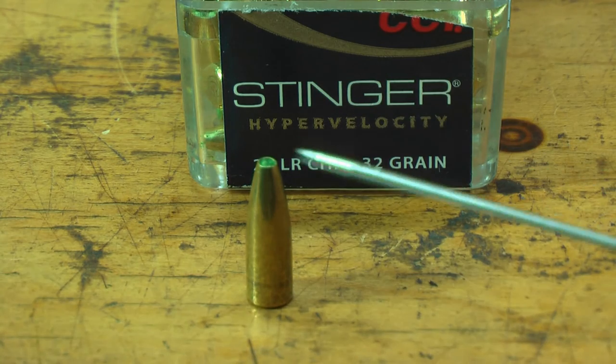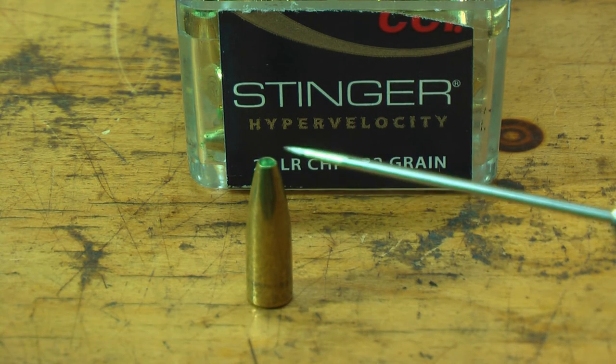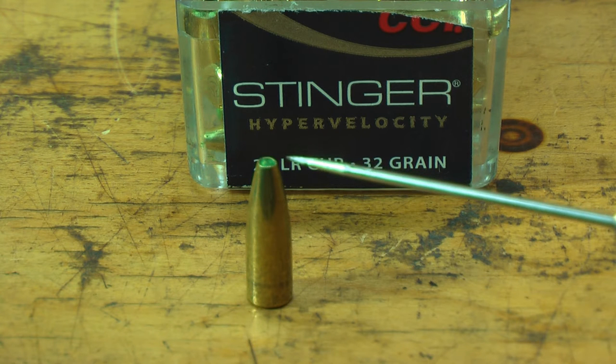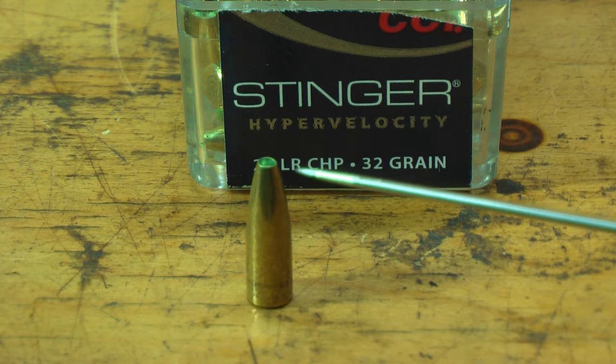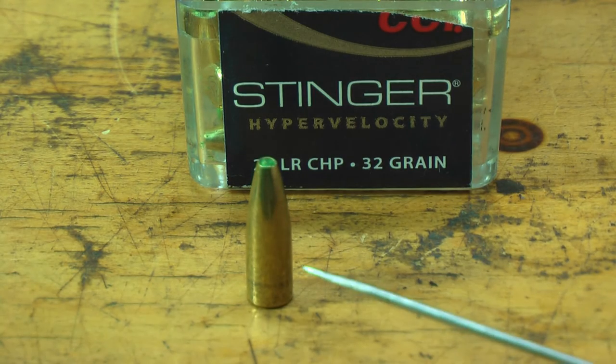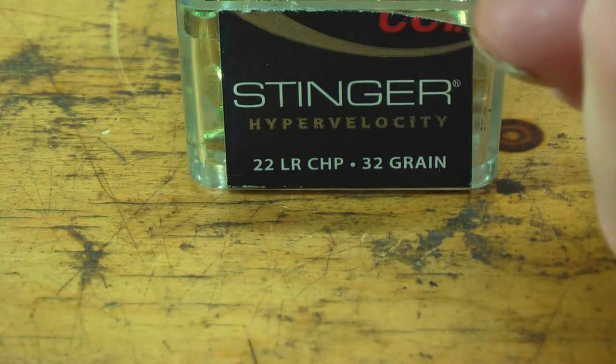Here's a standard 55-grain bullet. I put it through the tumbler and it's got some polish media stuck in the hollow point, which is really no big deal. What I'm doing from now on, instead of polishing them after I put the points on them, I'm polishing them just after the cores are seated, so there's not a bunch of gunk inside the bullet.